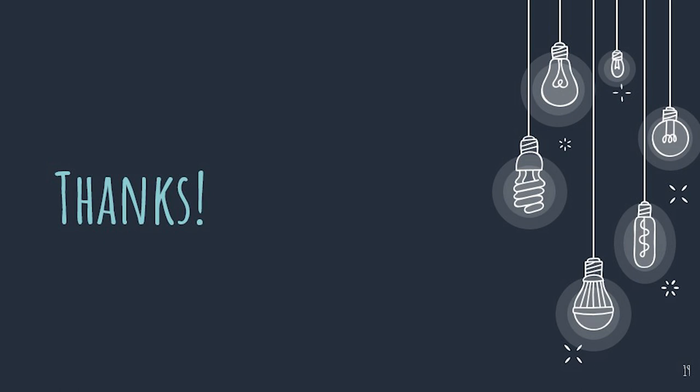Thank you for listening to my presentation about Luminescence. I hope you all have a fantastic day!